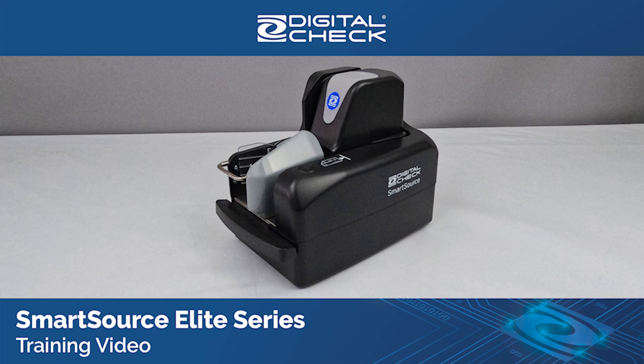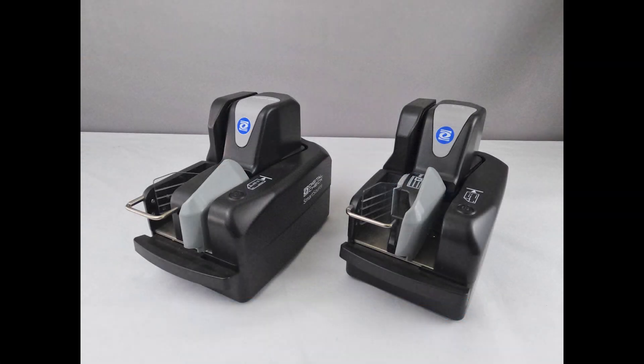In this video, you'll learn how to install and use the SmartSource Elite Series Scanners, including the SmartSource ProElite, ExpertElite, ProElite Plus, and Elite 55.